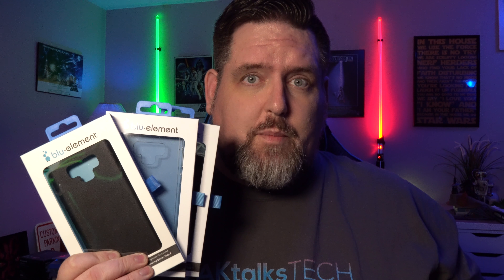So you just bought a Note 9 and you want to protect it. I've got some great cases here from Blue Element that'll allow you to protect it and look good without breaking the bank.